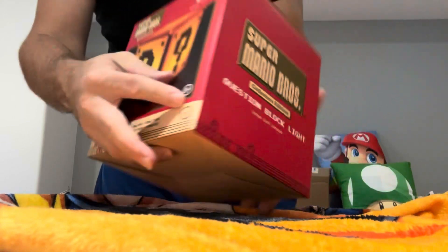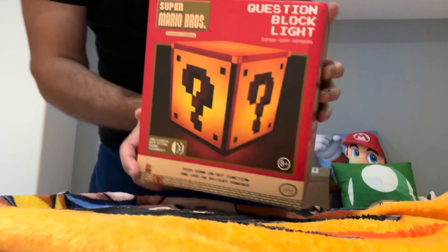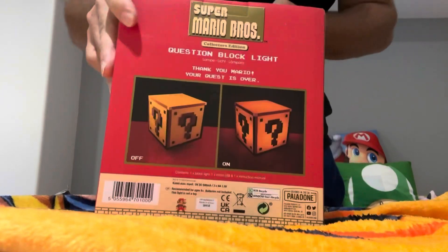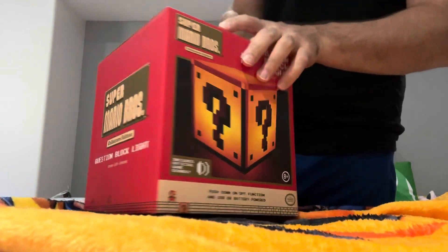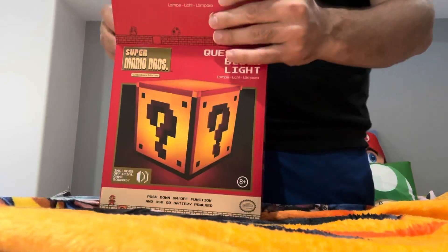Today we have the question block light. I'm gonna get it open for you — this is a very cool item you can find on Amazon. I got this for the gaming room, so if you guys need any gaming room ideas, this is a collector's edition.